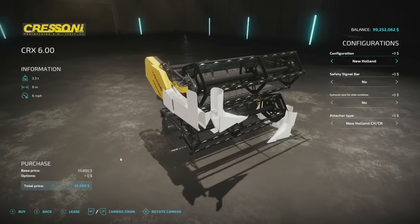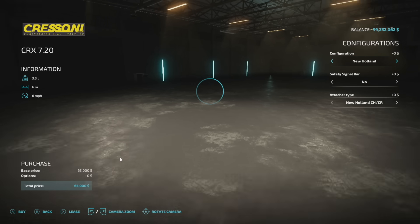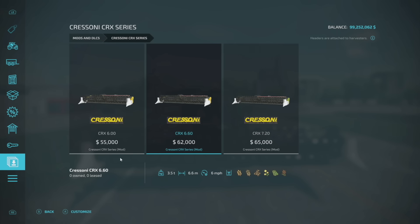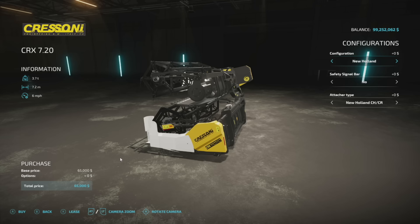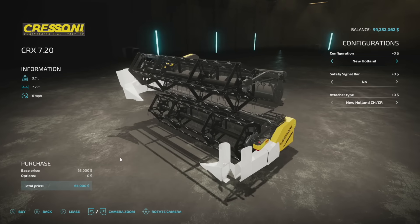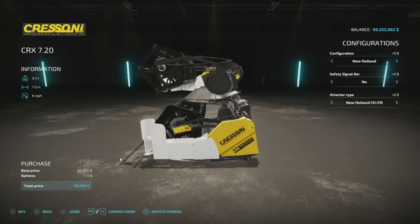First up, let's talk about new ones for all platforms. We have to start with the Grisoni CRX headers — these are finally out for all platforms. We have three versions: a six meter, 6.6, and the 7.2 that I'm going to be using. These work with all standard six crops, which is great news. Six miles per hour max working speed — you're not going to be going any faster than that, so keep that in mind.